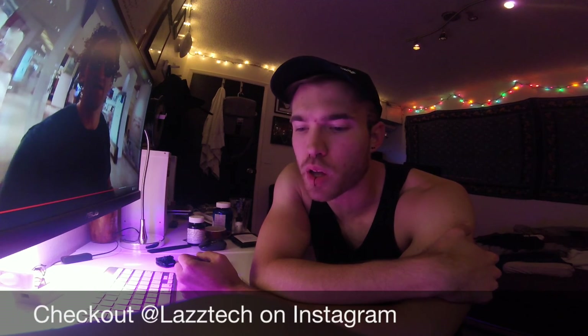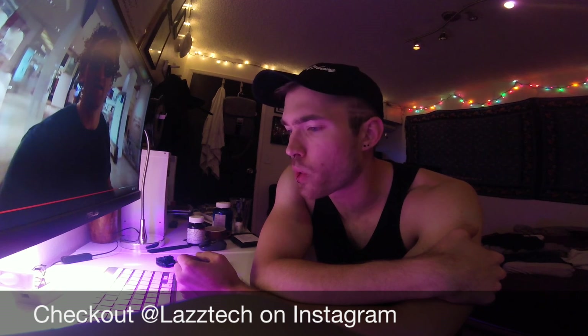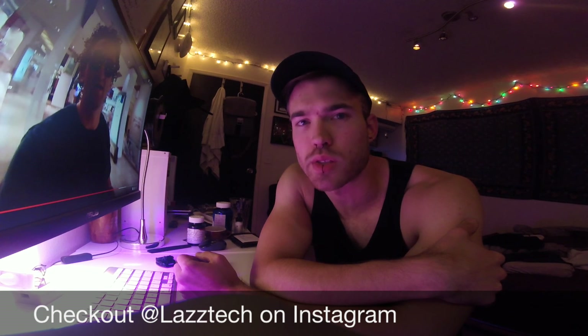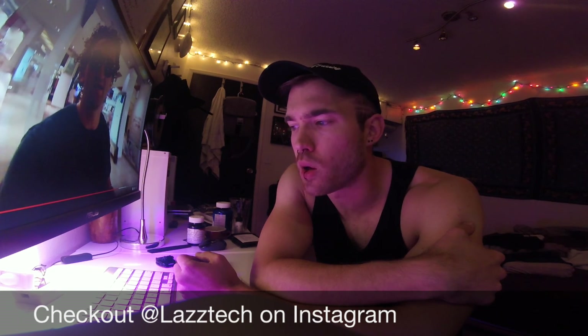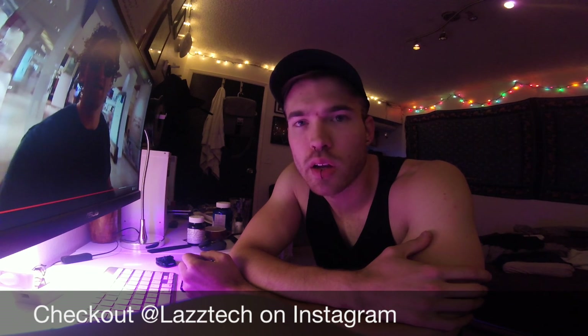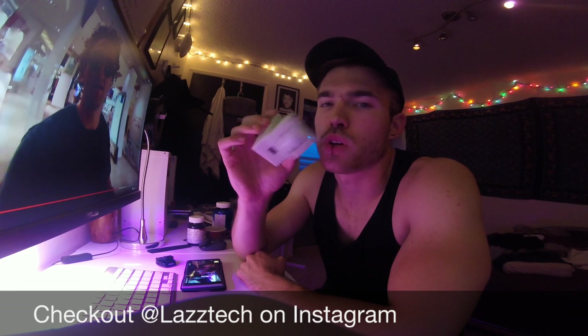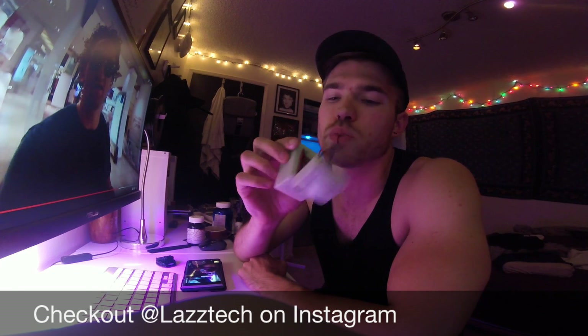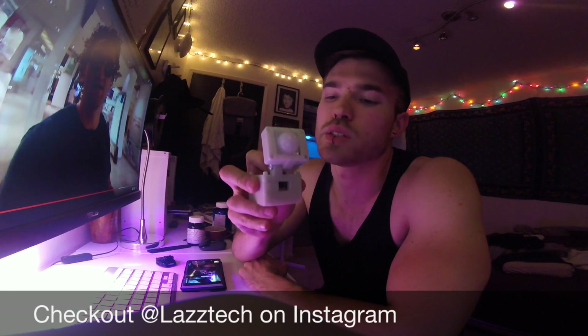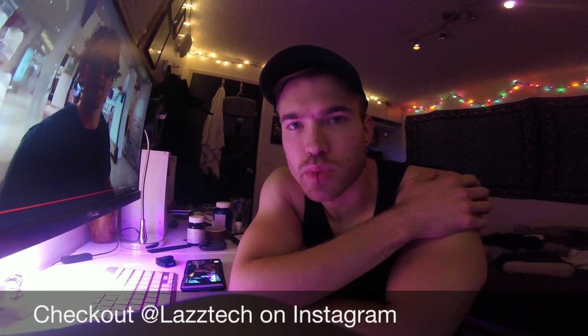This YouTube channel is going to be a companion to my Instagram, also under the same username, LazTech. I think that my interests and the things I want to share online are much better suited for video, so odds are I'll probably be focusing on this a lot more than Instagram, but I'm not ready to abandon that yet. Go ahead and check me out — follow on Instagram at LazTech and you can see some more footage, pictures, some of the build process of 3D printing this ESP8266-based Wi-Fi motion sensor, along with a bunch of other projects and pursuits I've been working on.